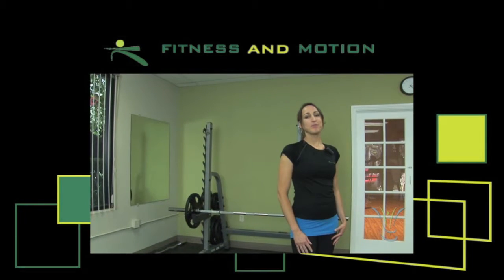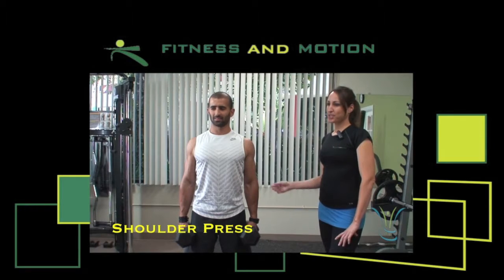Hi, my name is Aurélie with Fitness and Motion from San Diego, California. So today, Fahad is going to show you how to do a shoulder press.